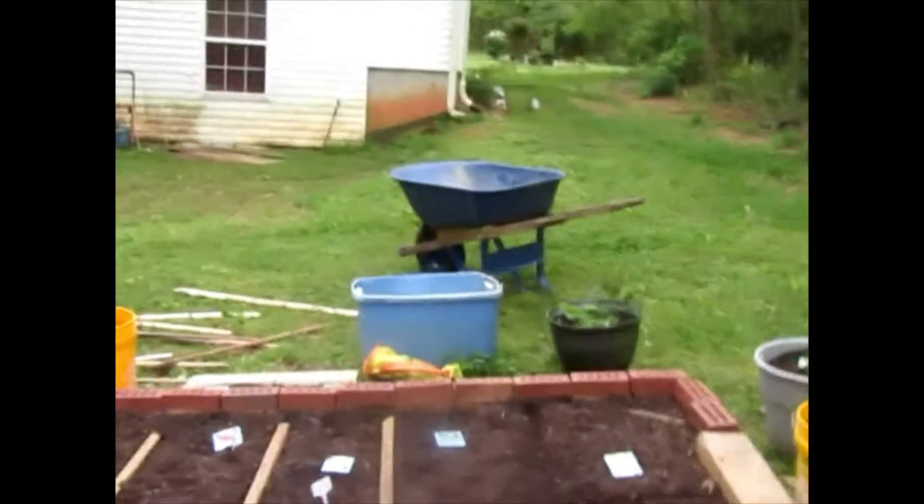I just wanted to get collard greens, but I didn't get them, so we will wait until the end of the summer to plant those.